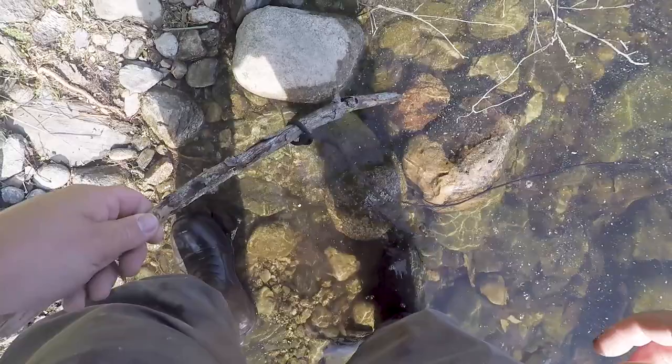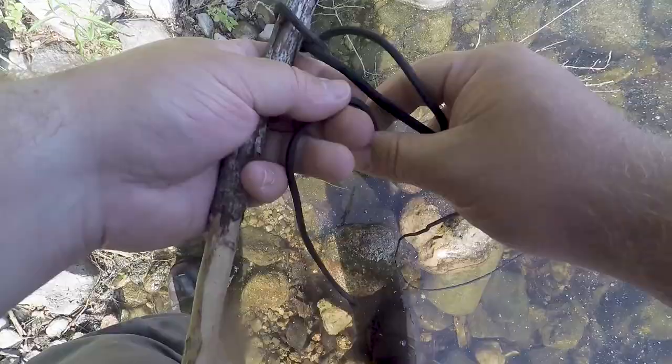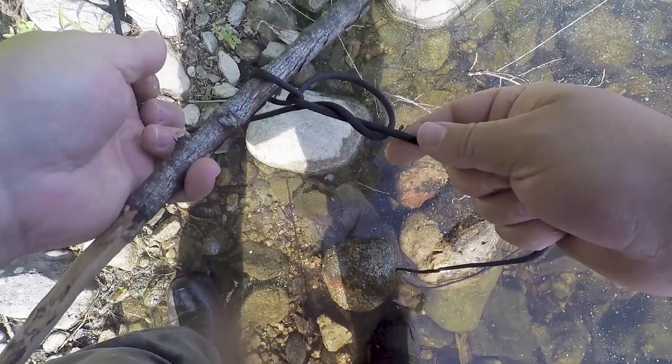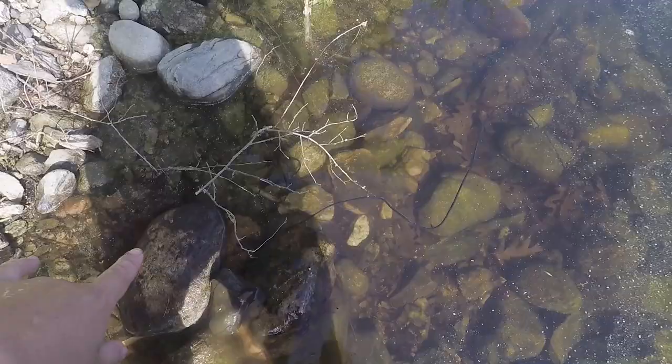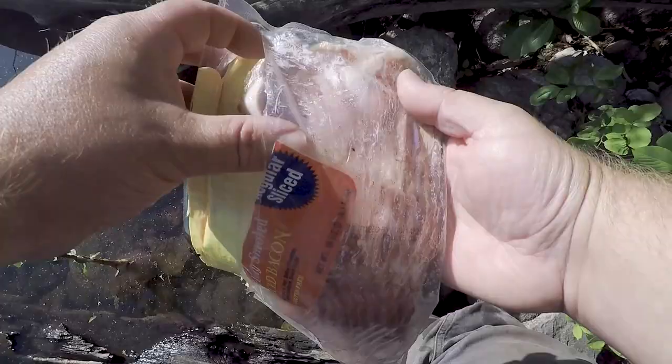We're going to tuck it under some of these rocks and try to camouflage the line. On weekends, no matter where you are, people tend to find your stuff and possibly take it. We've had enough traps stolen over the years — no need to lose any more. That line will sink down to the bottom, but trap number one is set.